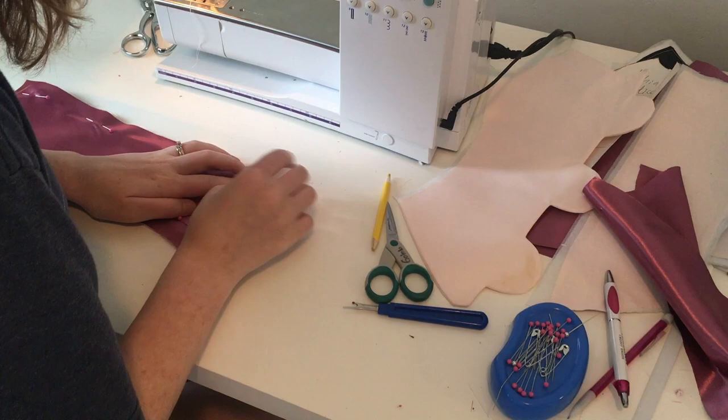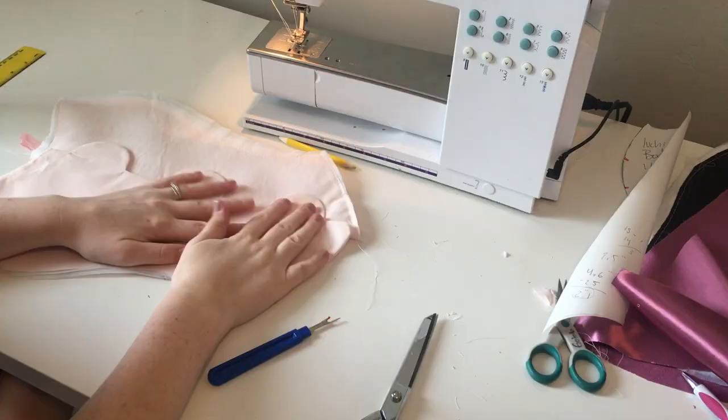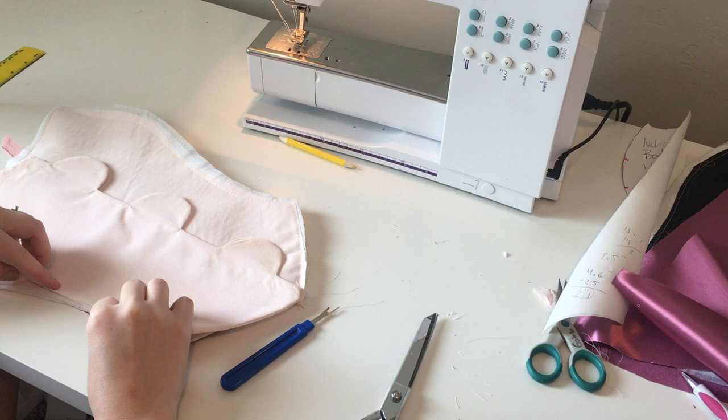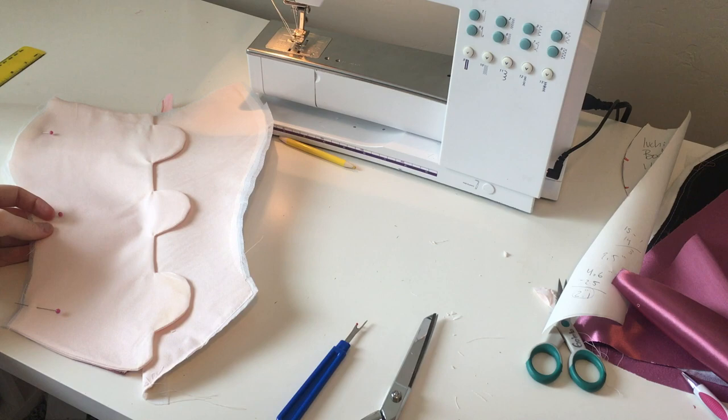So now we're going to attach it to our button placket. We're going to line up our front center piece with the zipper and our front center piece with the scallops along the bust line. Since they were made from the same pattern piece, you should be able to line them up pretty easily. Once those are lined up, go ahead and baste them together. I'm also making sure I don't catch my lining in this while I'm stitching — I want to leave the lining free flowing.